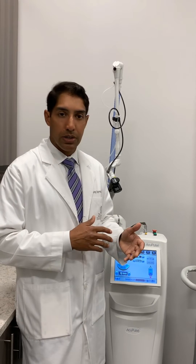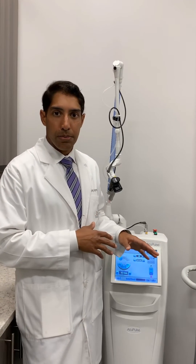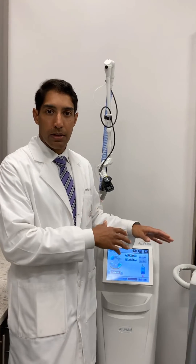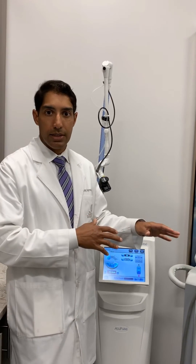I'll go ahead and show you the differences. They each have different downtimes — the most being the fully ablative CO2, the middle being the fractional CO2, and then the least being the Erbium — but they also accomplish different things.